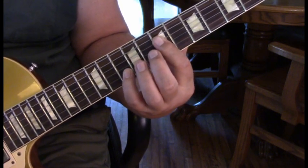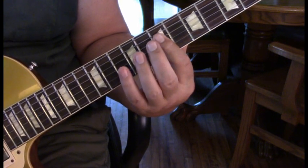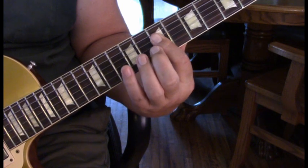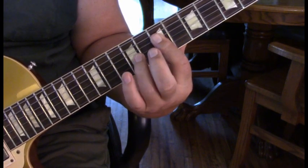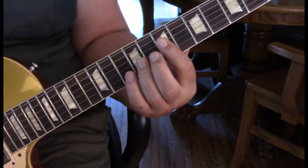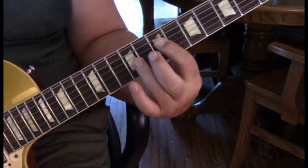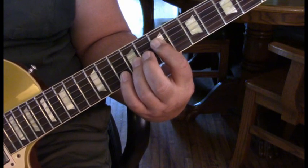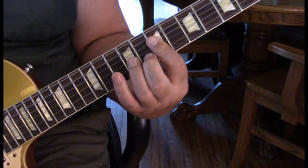Then come into the lick: 10, 8, 7 on the 2nd string, to 7 on the 3rd, 7 on the 4th. Back to the 3rd string, 7 hammered into 9, and that leads us into an A at the 4th root. So we've got 4 on 7, 9 on the 3rd, and 10 on the 2nd. Let's take the whole thing together from that A suspended.